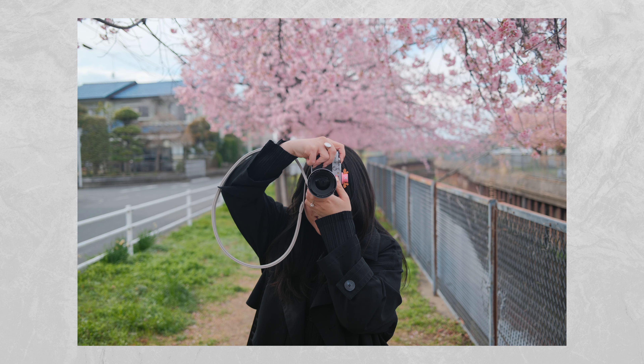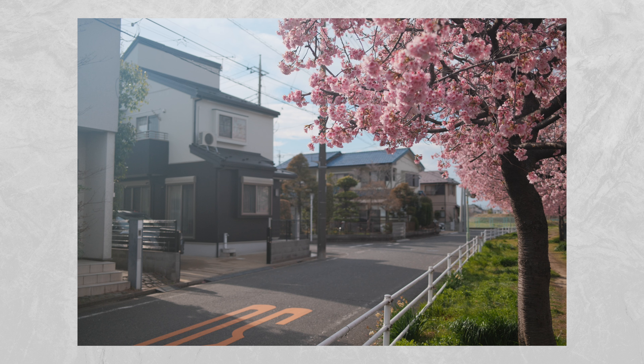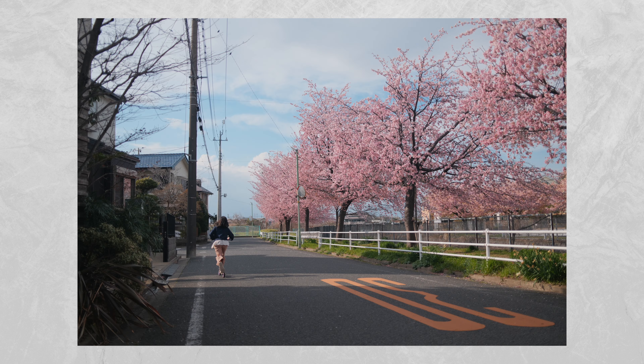Holy cow, this is one of the best and most fun recipes that Vivian and I have ever used. Just look at some of these photos here — they are gorgeous.